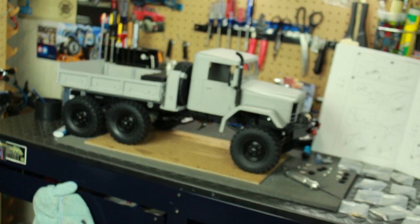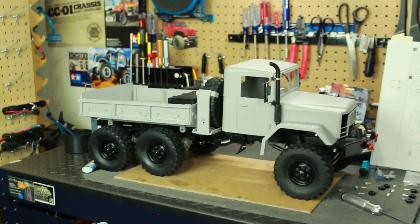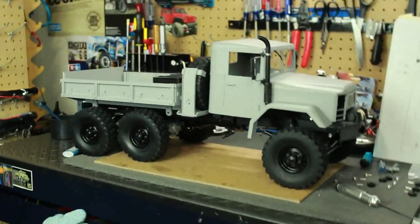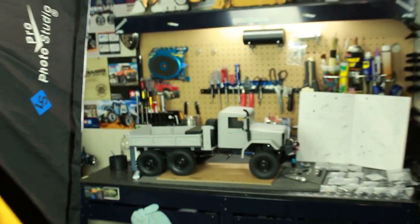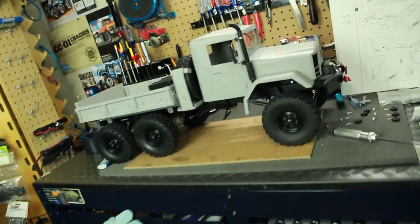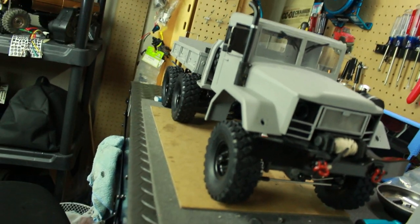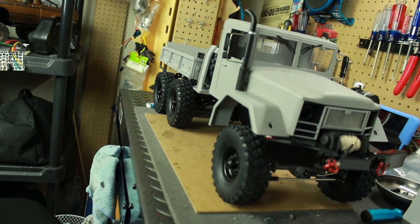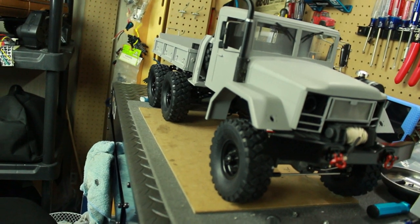So this is update number three on the HC6 from Cross RC, which is a deuce and a half. The project is called Behemoth — a huge monster creature — and this thing is huge, as you can see sitting on the workstation. Thanks for watching this update on the HC6. There'll be more updates as I get this thing completed, and I will see y'all in update number four.